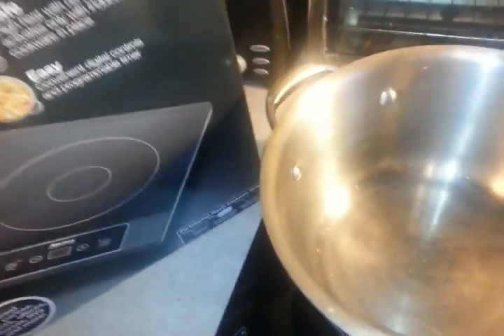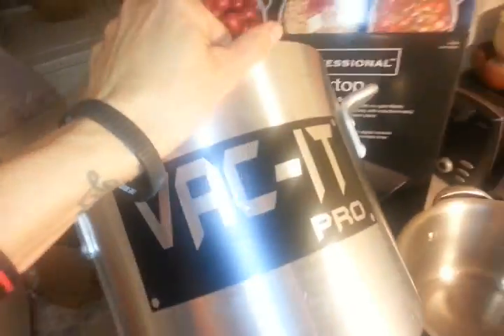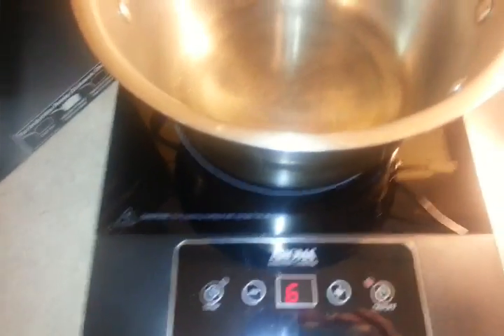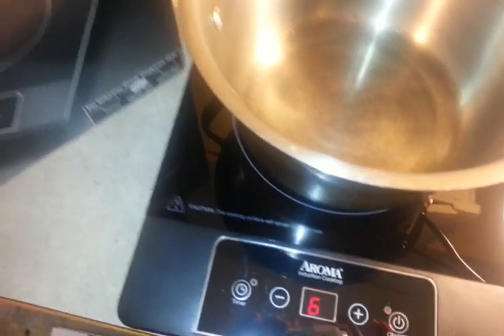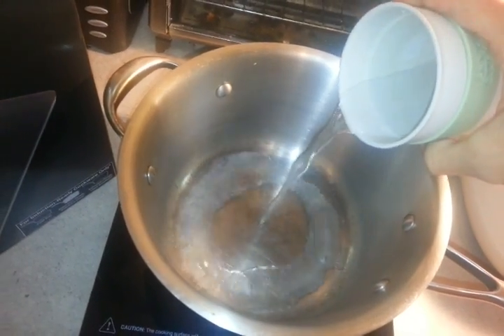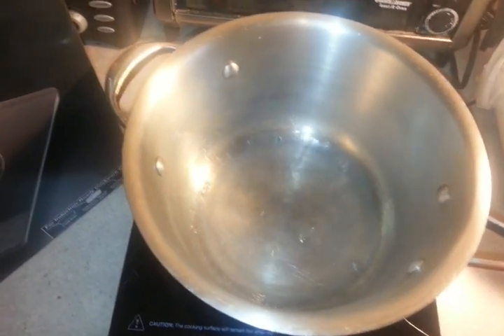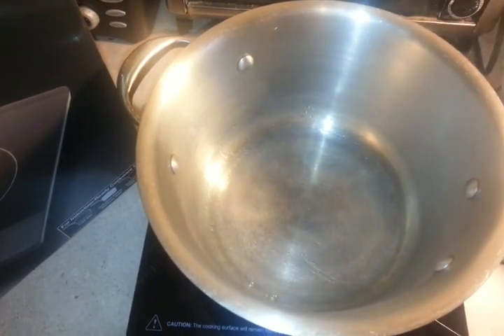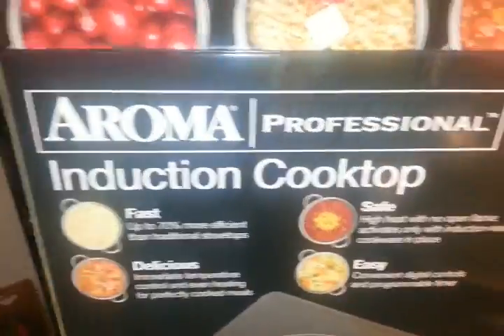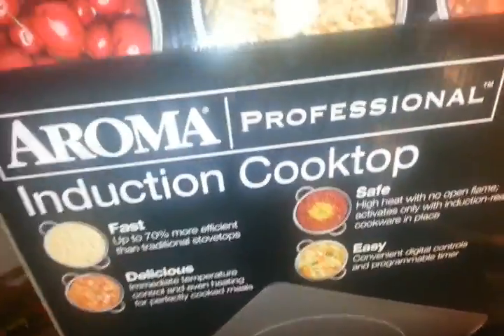If any of you guys have the desiccator vacuum chamber that I have — which is the Vac-It Pro — these things are a no-go. There you go, save yourself some time. Don't buy an induction cooktop to try to do your thing, cause it won't work. Looks like I'll be taking a trip back to Costco. Alright you guys, we learned something together: induction cooktops don't work with Vac-It Pro chambers. Bye, you guys.